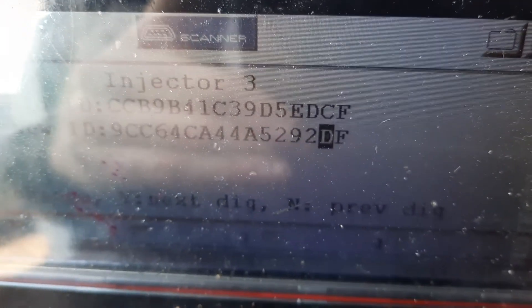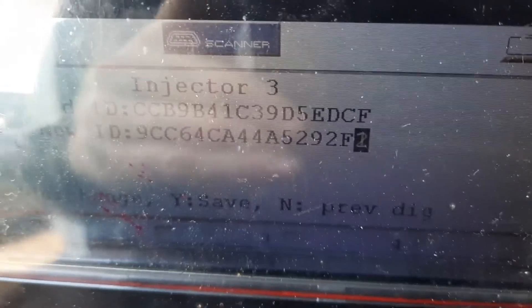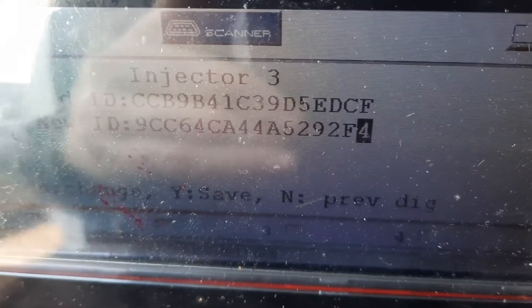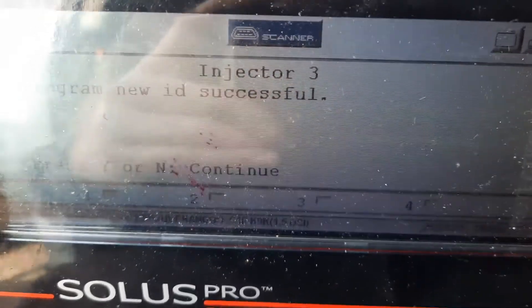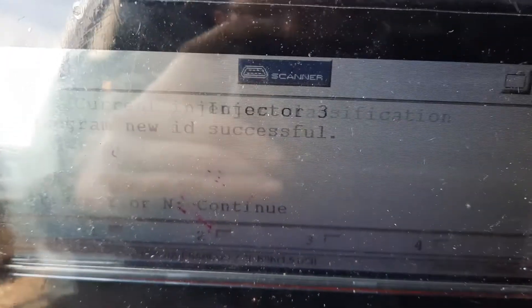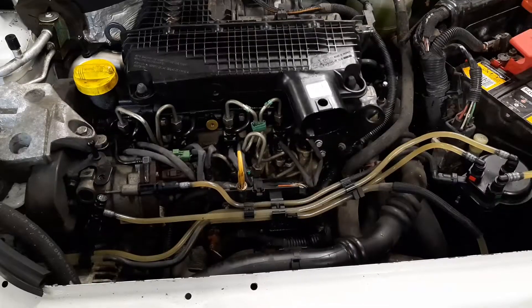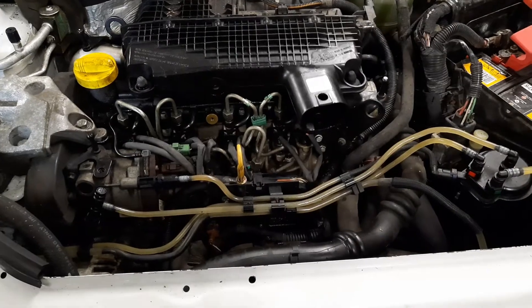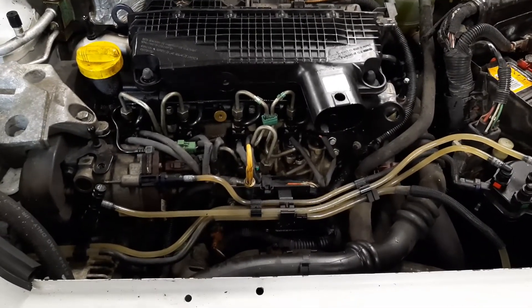That's all done — the injector's done. We've obviously done the other one as well but we didn't video it. We did another leak-off test and they're all even, which we didn't record. But here is the engine ticking over — this sounds and runs a lot better now, which is all good. I don't think the camera can really pick up the sound very well, but thanks for watching.